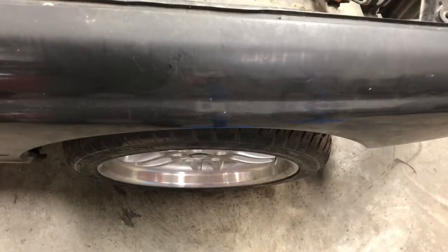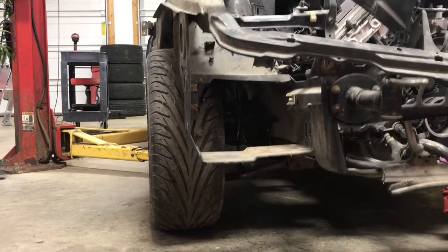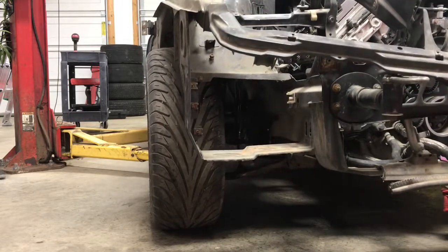Bump steer is actually when your front wheels turn without input from the steering wheel as the suspension articulates up and down. That's what's called bump steer.